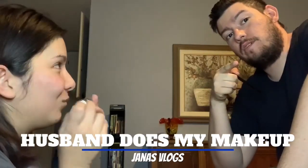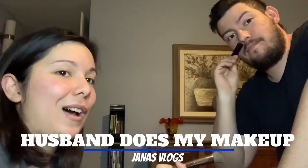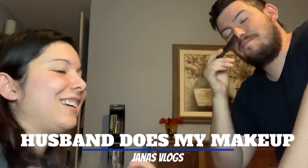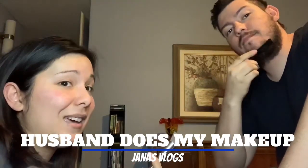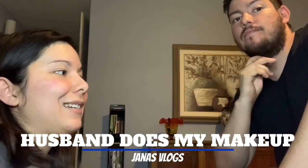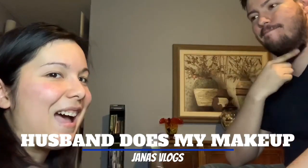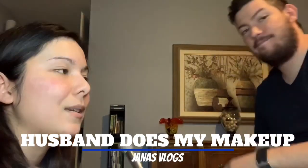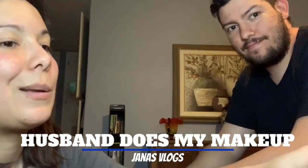Hey guys, Jayna here, this is Scott, my husband. Today we're going to be doing a video where he does my makeup. Not gonna lie, I kind of cheated and told him how things go, but it's up to him to figure out if he can remember or not. So let's start.